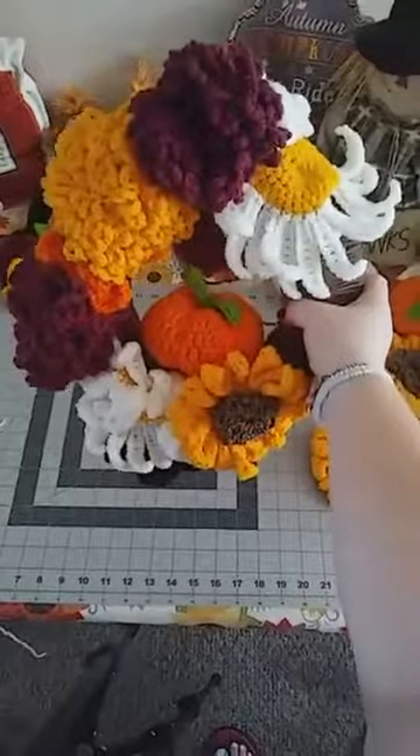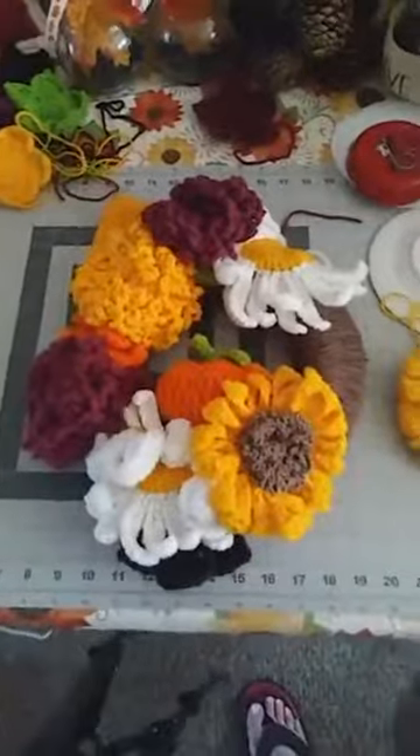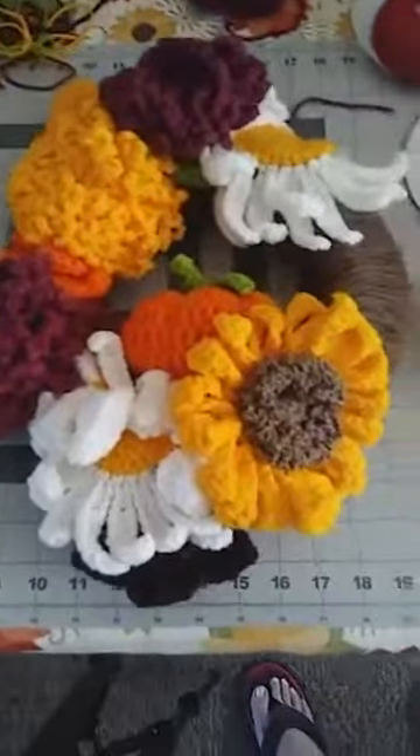Or you can leave even less — whatever you want to do. That's up to you, but that's what it looks like. That's all you have to do — just go around and put things where you want them. We made a beautiful wreath and I think it looks great!